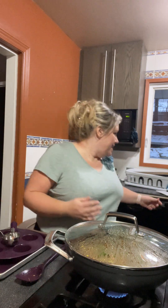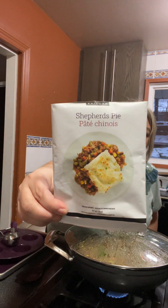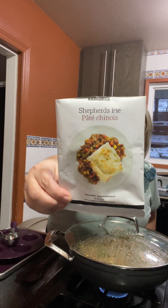Hello everyone, it's Karen. It's been a while since I've been on here, but today I am making Epicure's shepherd's pie. I've had this one in my cupboard for a while and I thought I would bring it out today since we're having company for dinner and I'm going to make something a little bit different.